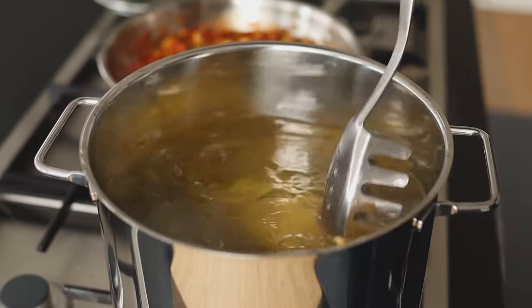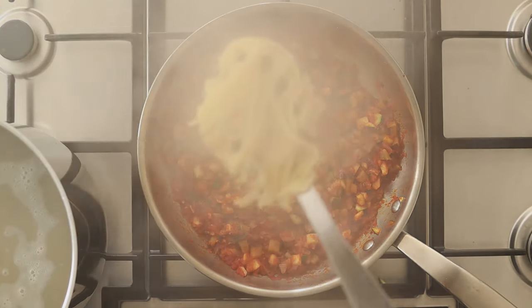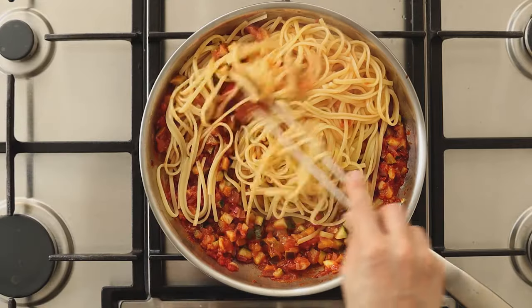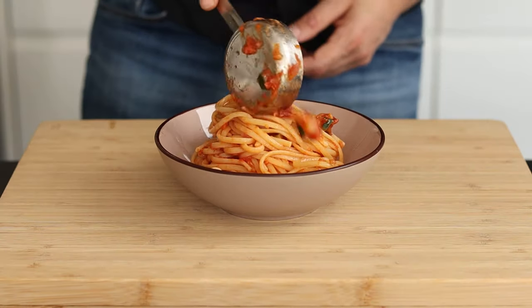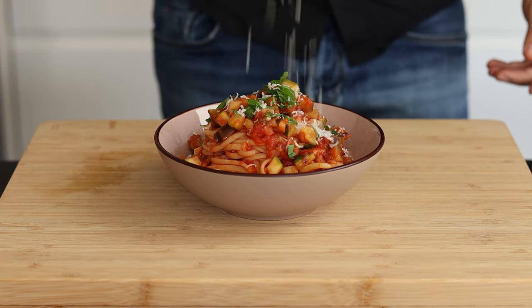Once the pasta is ready, transfer the pasta to the sauce. Here I'm using linguine. Make sure your pasta is al dente and everything is well coated into the sauce. Top it off with some finely sliced basil leaves and parmigiano reggiano — and this is my version of pasta with zucchini and eggplant.